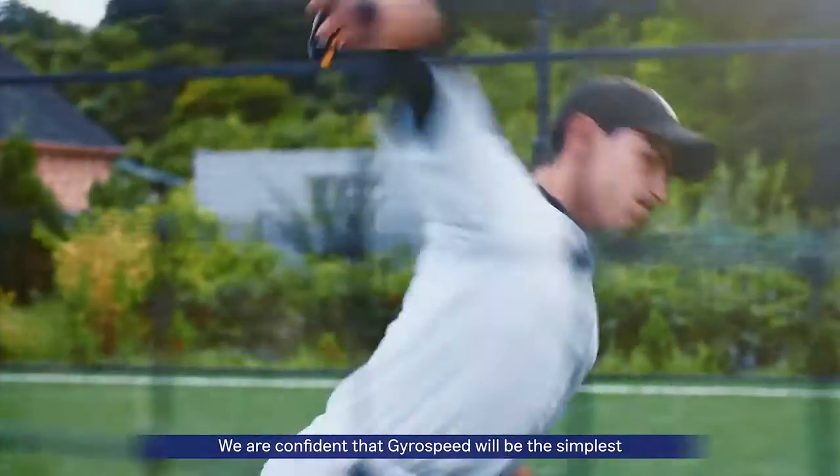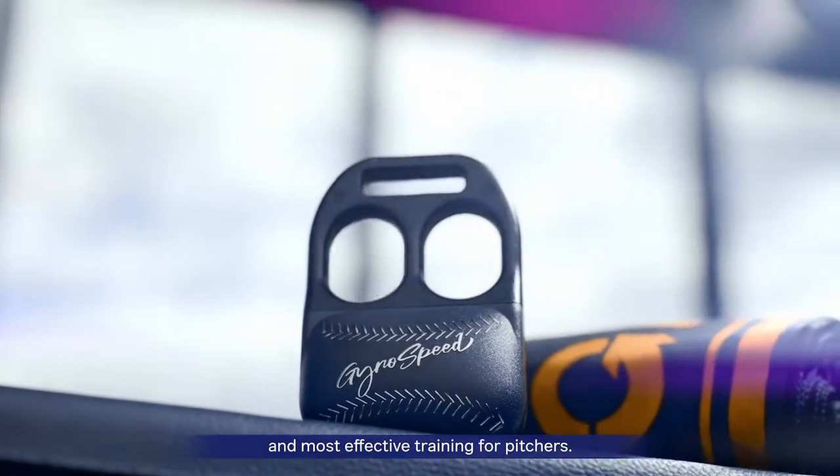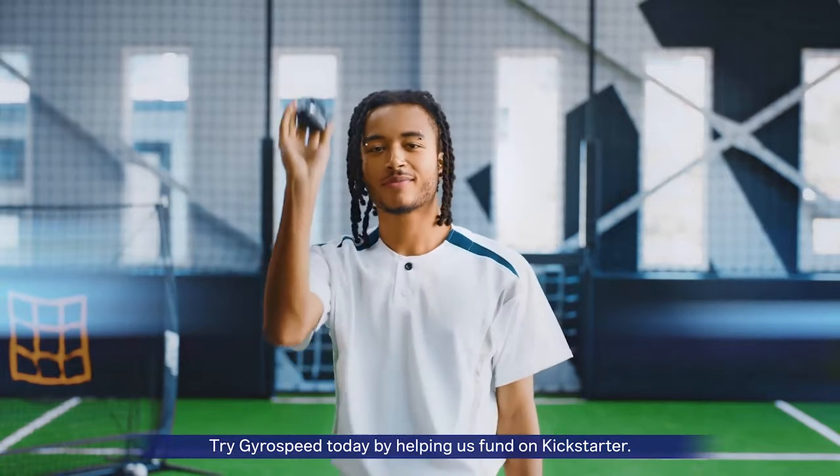We are confident that GyroSpeed will be the simplest and most effective way to train pitchers. Try GyroSpeed today by helping us fund a Kickstarter. We do it better.